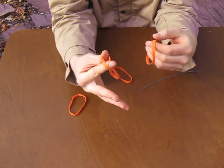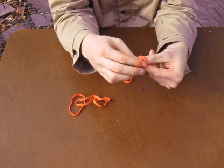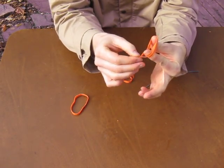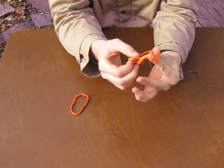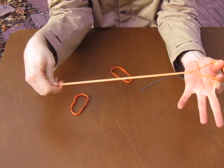Next, I'm going to do the same on the other side. I'm going to double up a rubber band, open it up between two fingers, tuck my other piece through, and then through itself by pulling the doubled up rubber band through the single rubber band I just tucked through on this side.